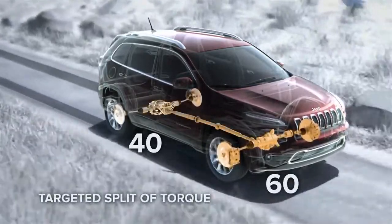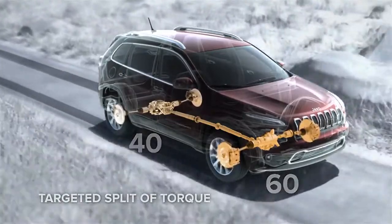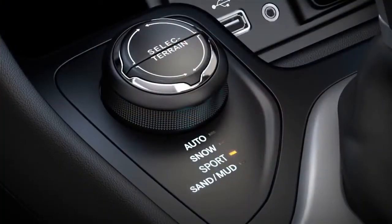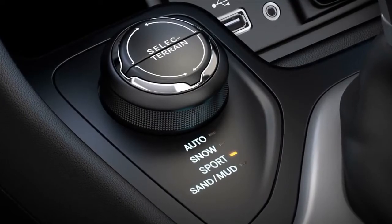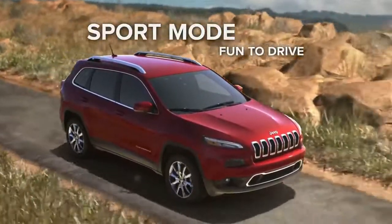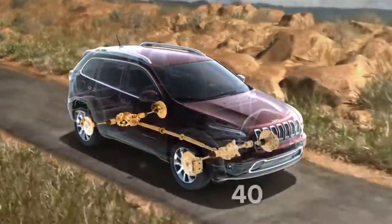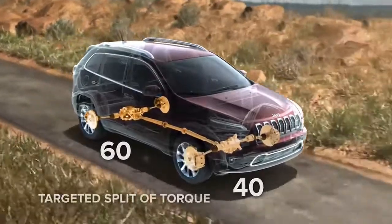And to help keep tires from spinning, your Cherokee uses its second gear to launch from a standstill. Sport mode provides enhanced on-road fun-to-drive capability with aggressive shift patterns for a dynamic driving experience. Power is variably distributed between the front and rear wheels with a rear-wheel-biased 40-60 split of torque.